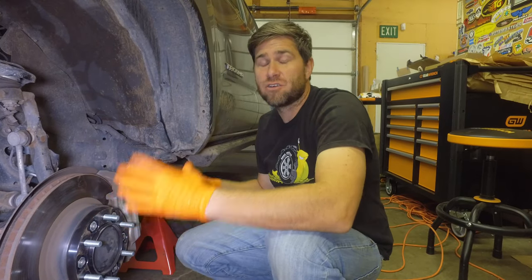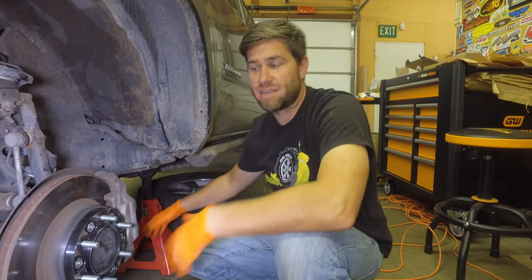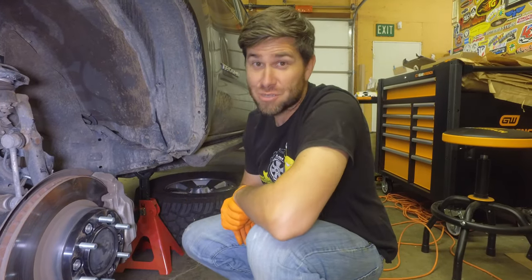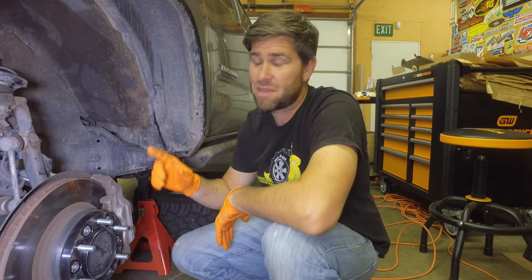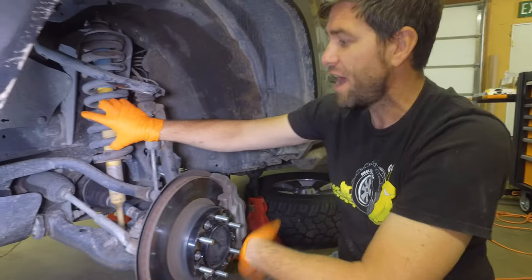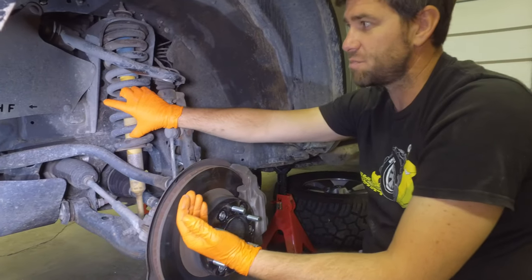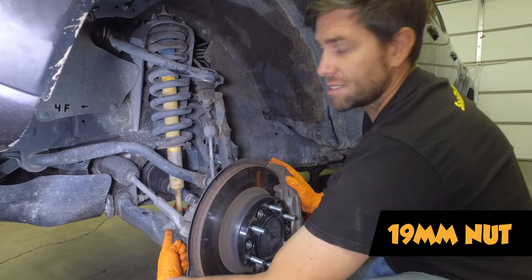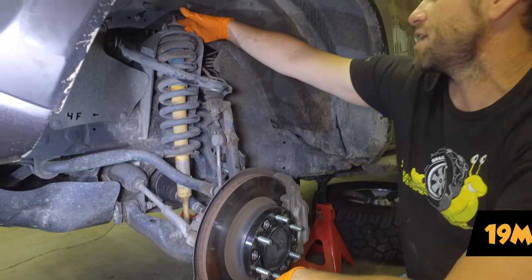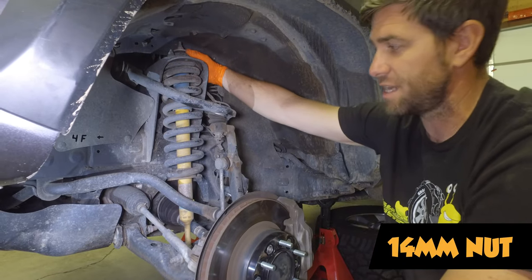We have the vehicle jacked up sitting on jack stands and we removed the tire. The next step is we're going to remove the coil out of the vehicle so we can add the spacer onto the top. To do that, there's a 19 millimeter on the bottom of the suspension and three 14s at the top.